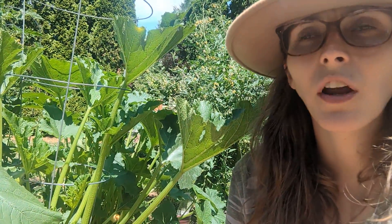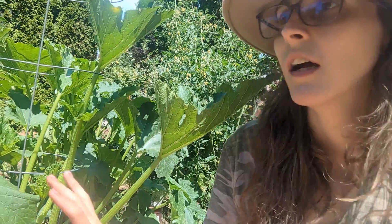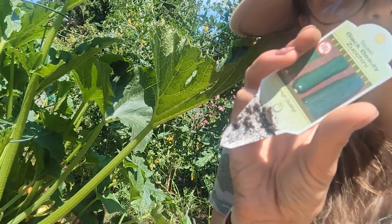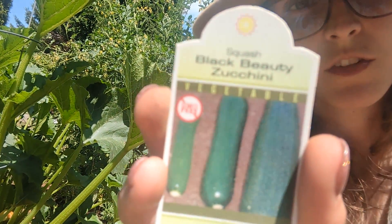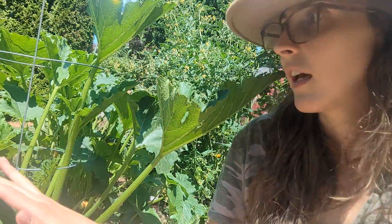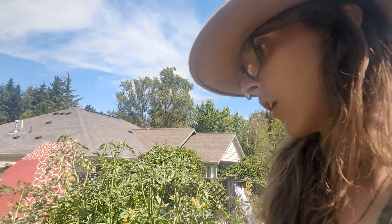The ones I showed you first were from starts — these ones here I have direct-sowed. I do have some starts as well — these are black beauties. I also like to do succession planting, which means I plant one set and then wait and plant again, so I don't have it all coming in at one time.